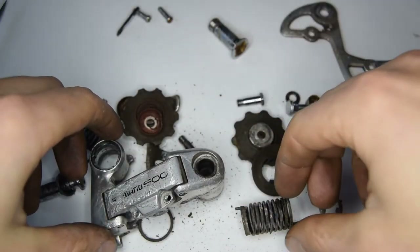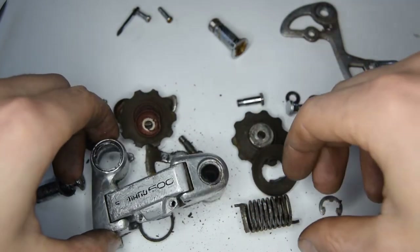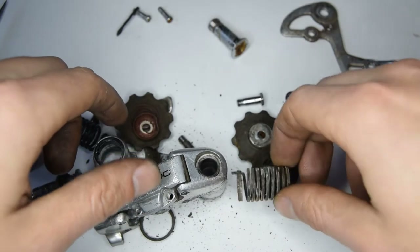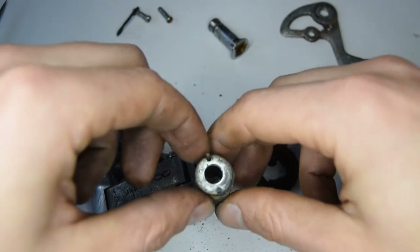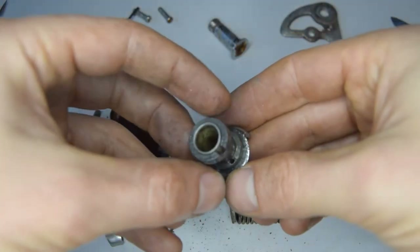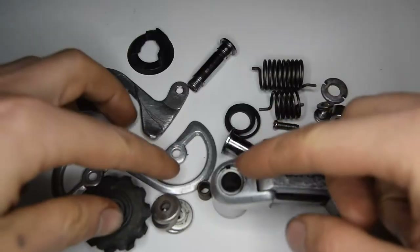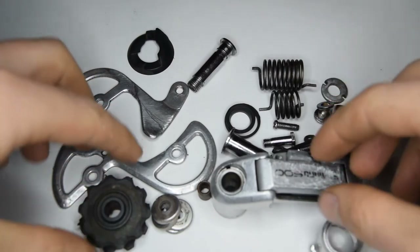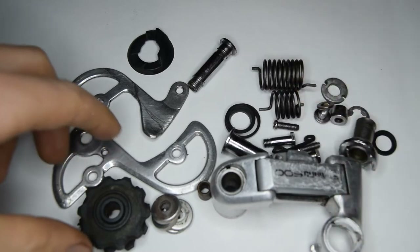As per usual, we're going to clean everything up. This one might take a while — everything's pretty much bone dry and there's lots of old dirt on the parts as well. I've given most of the parts a clean now and I'm going to proceed on to the greasing of the pivots and the springs.